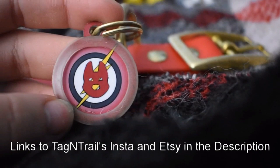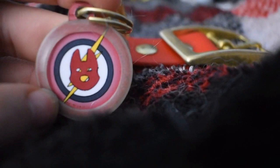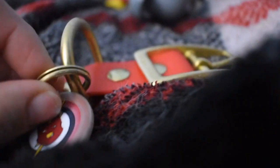They're on Instagram if you want to see more of their work. This was a custom tag — I drew this logo myself, sent it to them by email, and they put it on here along with all his information. Flash, and Malachi, Sasha, and Chewie also have their own collars.